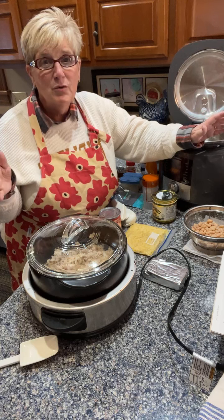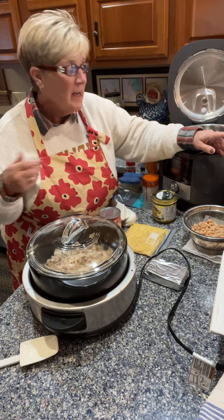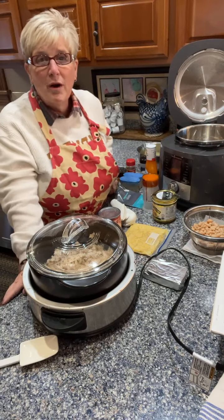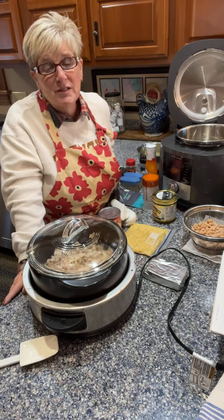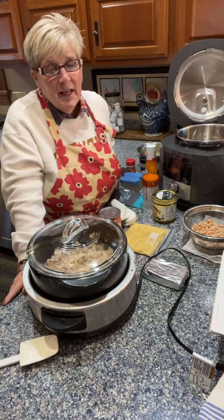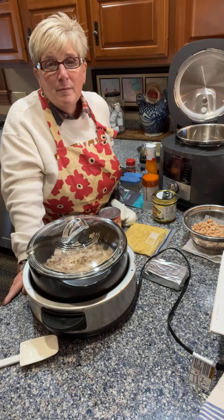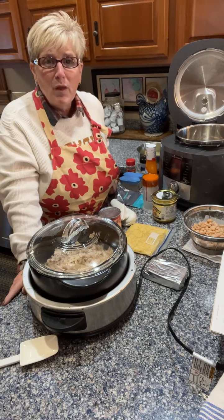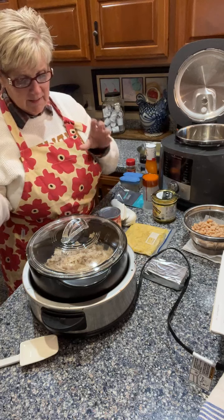I don't think I've given it enough love in my lives, so I wanted to make sure you guys were aware of that. It can really salvage those nights when you're hectic, in a hurry, and you forgot to take the meat or poultry out of the freezer. So that's the multi-cooker.